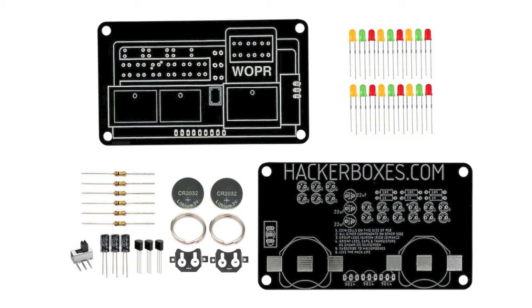And speaking of charging and discharging capacitors, we have a cool little solder project — you could call it a badge — with the famous Whopper computer from the War Games movie. It has three different colors of LEDs and it runs off of two coin cells. It basically uses timing from charging and discharging capacitors to switch on and off a cascade of transistors that cause the LEDs to cycle through different colors. It's a fun little solder project and it looks pretty nice when it's all done.